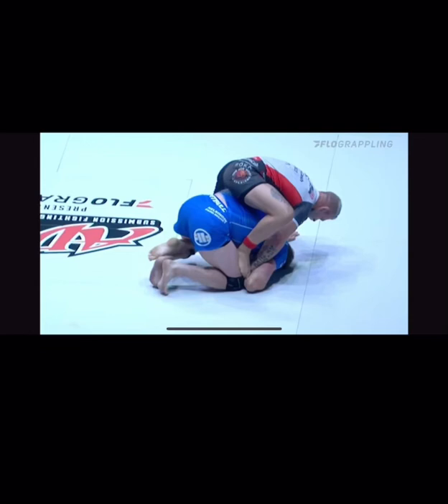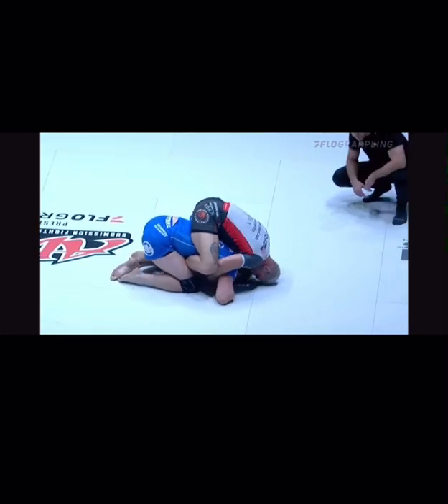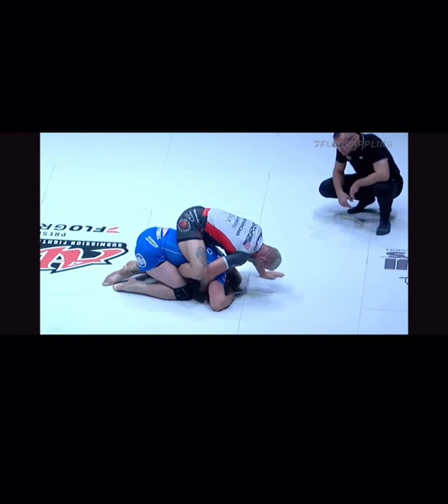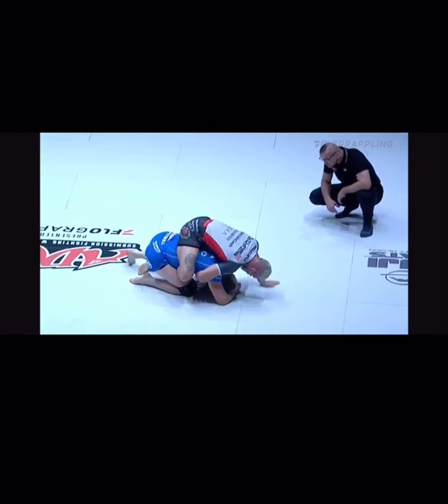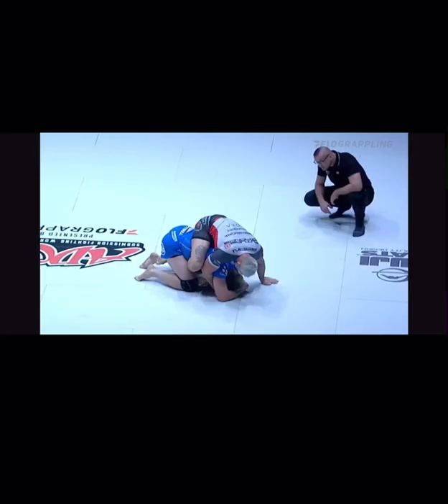We're going to go over Gordon Ryan's Half Nelson series and the do's and don'ts. The reason I'm covering this is because during ADCC 2022, we've seen a lot of competitors do the same thing, and of all of them, I think Gordon Ryan did it the best. So I took a couple of clips to go over the do's and don'ts.